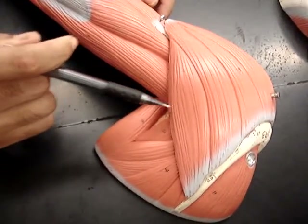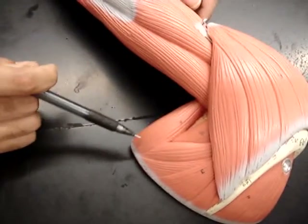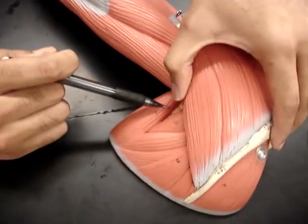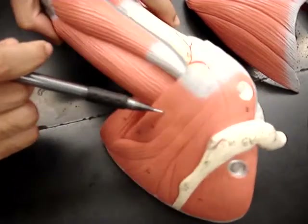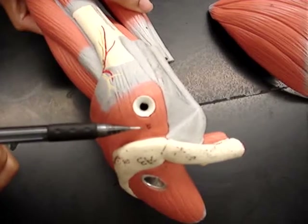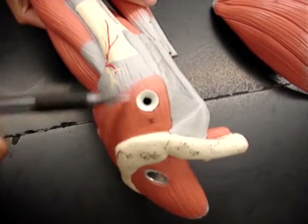So we have deltoid, teres major, and right below that we have the teres minor. Then if we take the deltoid off, you can see more of the major going across here. And then right here, number two, this is the attachment or the insertion of the latissimus dorsi.